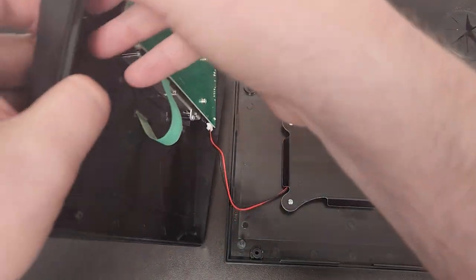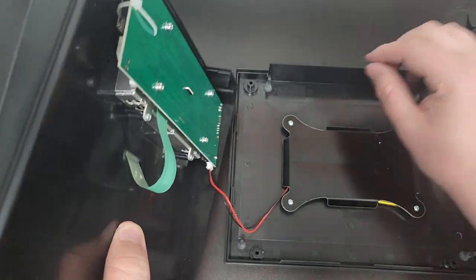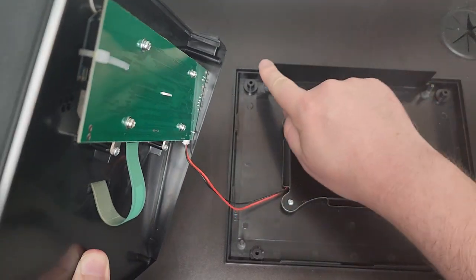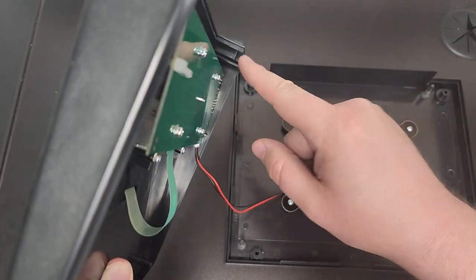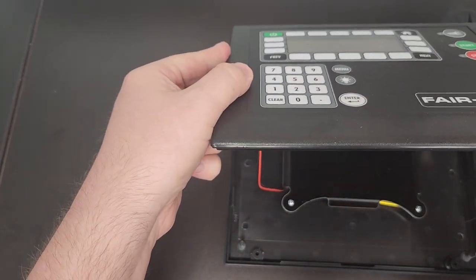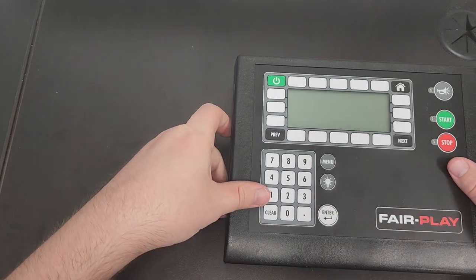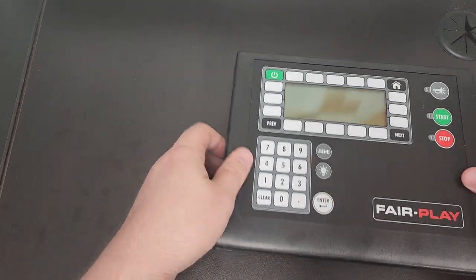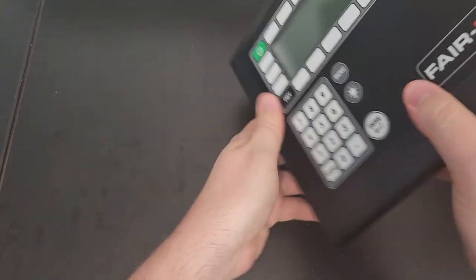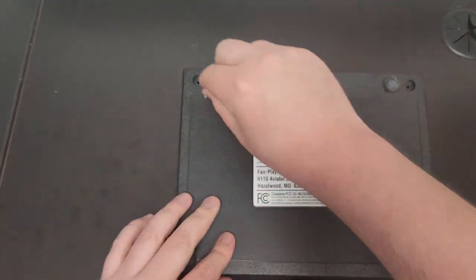Now we just close it up like this. On the back panel you'll see there's a guide right here — the back panel goes right into that guide, and we just put the four screws back onto the back.